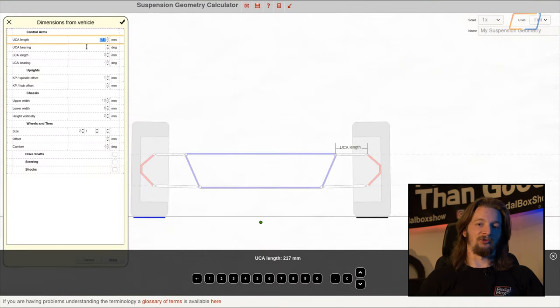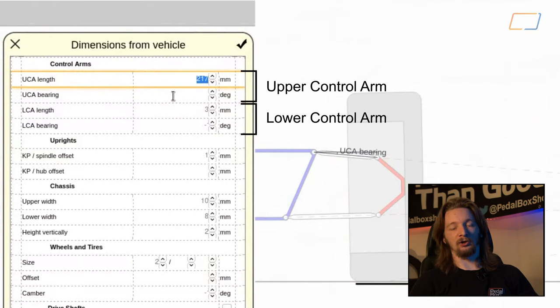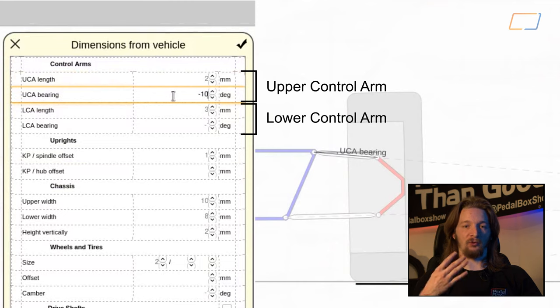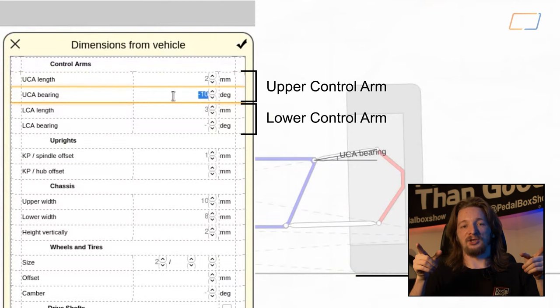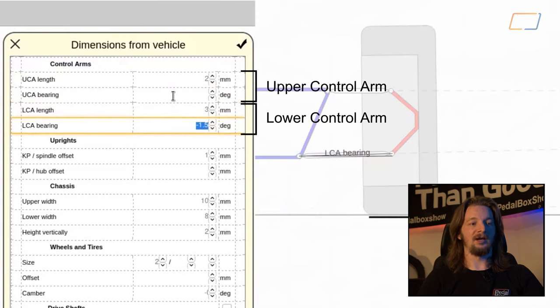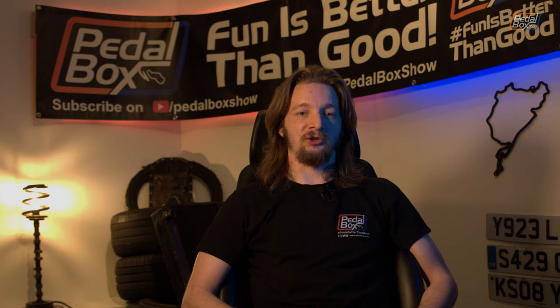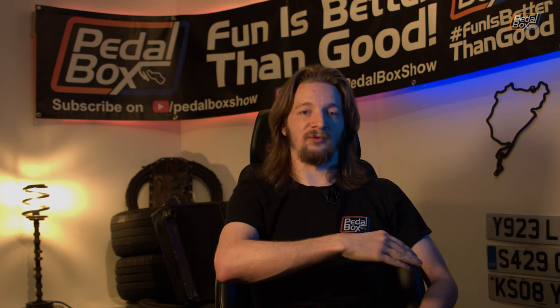Some of the measurements in here are nice and simple to understand, and a few of them not so much. The easy ones are the upper and lower control arm length and bearing, which are the first four pieces of data you'll enter. The length measurement is exactly what you'd expect — it's a center-to-center distance of the two pivot points of the arm. The bearing is just how many degrees off of level it is. When they're negative numbers the arm is up at the outside, so if your chassis is quite high and your arms hang down toward the wheel you'll have positive numbers; if the arms reach up to the wheel they'll be negative.